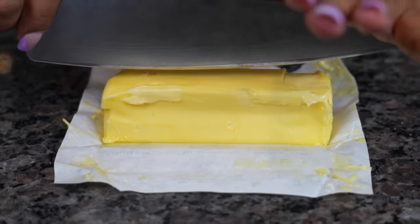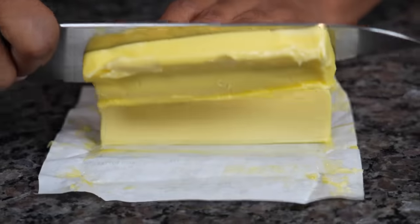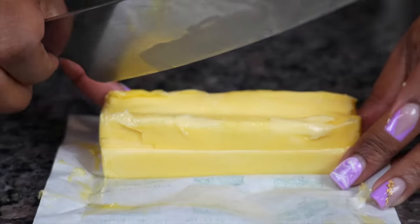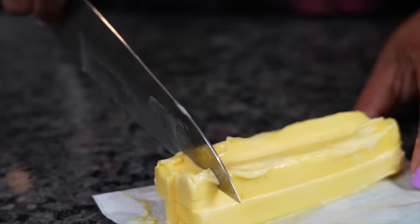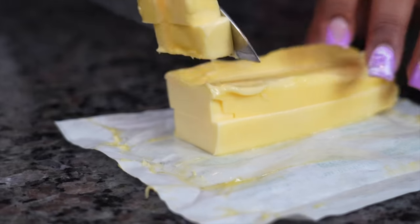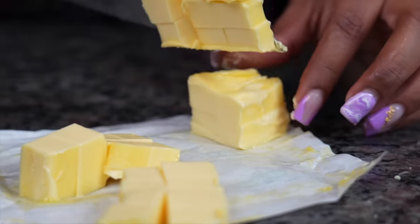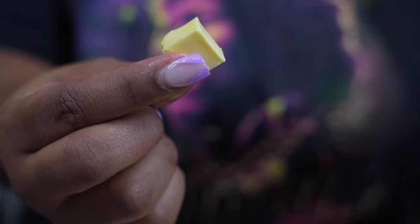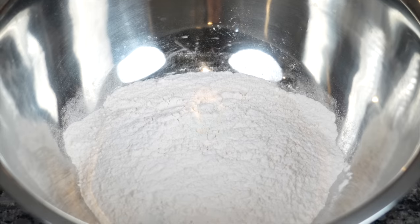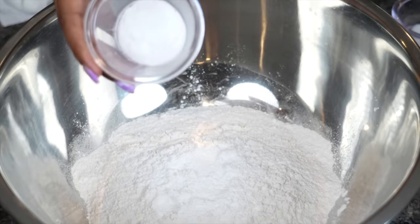Get some real cold butter. You can grate it, but I like to cube mine — I like to have pockets of butter in my biscuits. Put it back in the fridge for a few minutes after cubing. While that's in the fridge, go ahead and get all your dry ingredients together. Always add your dry ingredients together first, mix them really well, and then add your wet ingredients.